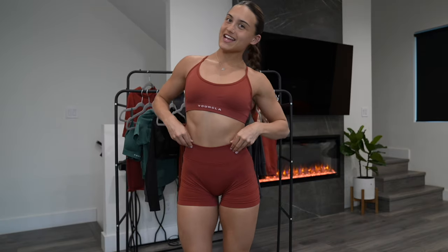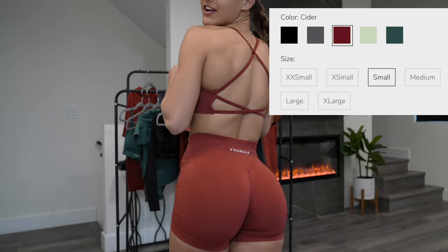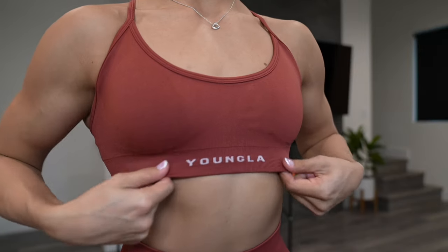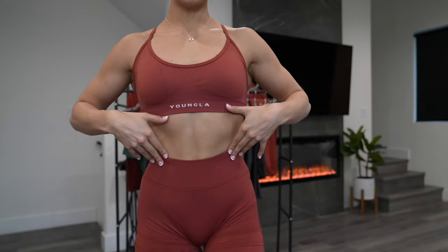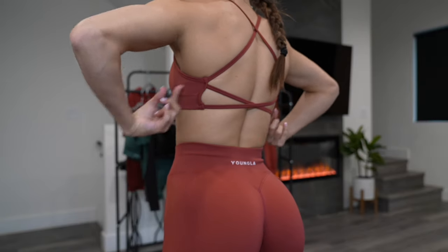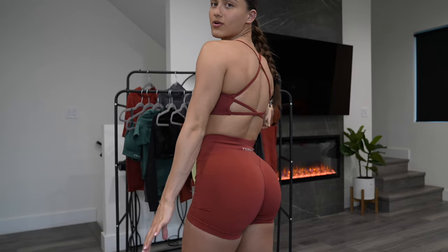The next outfit I wanted to show you guys was the sports bra shorts set. This is in cider — a small in the shorts and the sports bra. So flattering. This color especially looks good on all skin types. Same minimal sports bra, built-in pads, open back. Here are the shorts — obviously this is a lot more skin showing, but because the shorts are high-waisted, there's not a ton of core showing. And yes, my back is open, but my butt is not out. You can always pull these down if you wanted to.